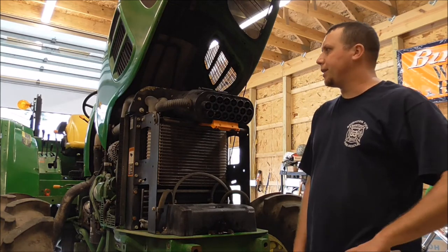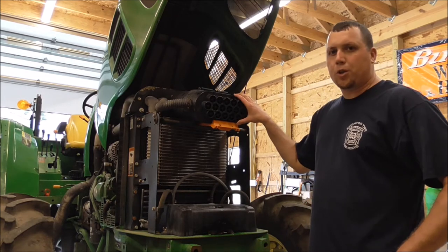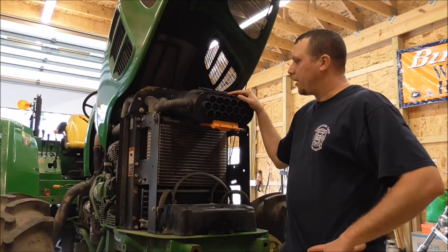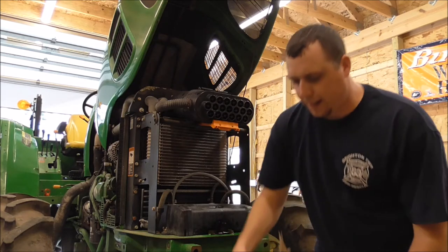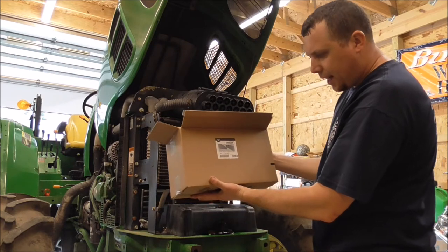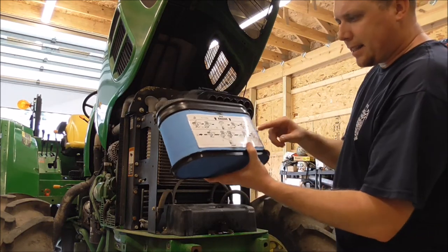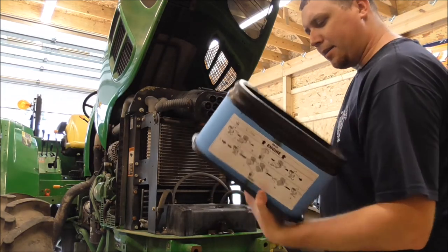I'm going to be changing all the fluids, all the filters, and lubing everything. First quick task is changing the air filters. This is the 2011 6100D - it's got a primary and secondary filter. They're kind of pricey. This filter here is the AL172780, the primary filter. It was around $90, $95. It has a nice diagram showing you the back and the front, so it's kind of idiot-proof.